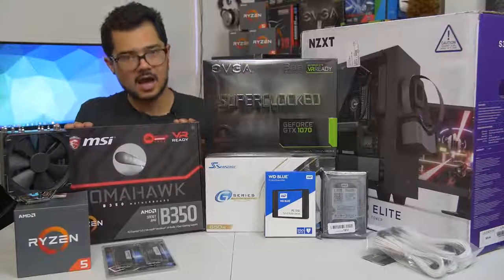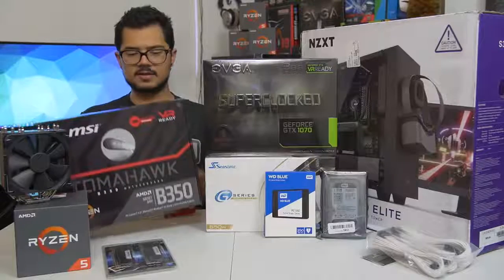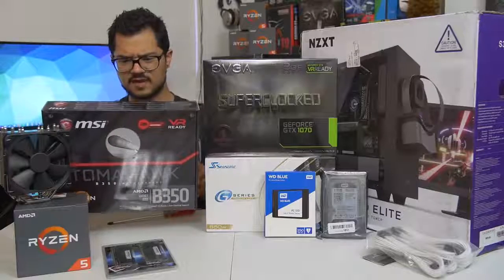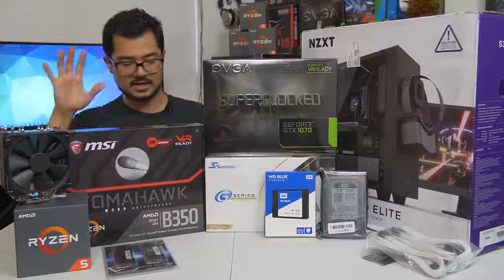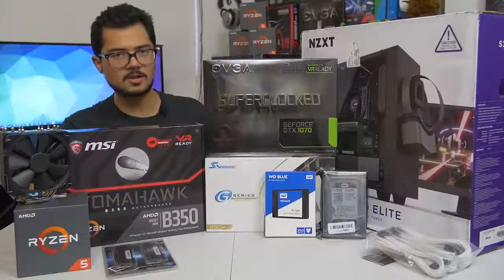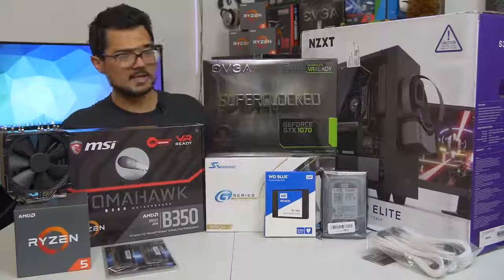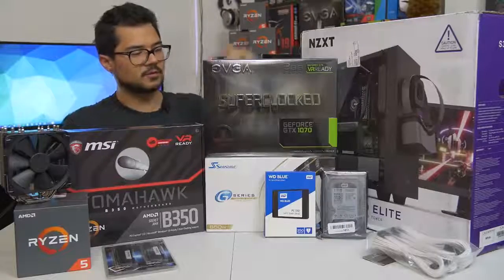We've also got the MSI B350 Tomahawk motherboard — a fantastic little budget board. I believe it's one of the ones that has a PLX chip, so it supports Crossfire. It has a really nice black and red color scheme, with the red being very subtle on the VRM heatsinks. That board is going to be paired with the EVGA GTX 1070 Super Clock Edition — still one of the more affordable 1070s on the market, and it's a blazing fast card that's certainly going to kick ass and raid some frames.